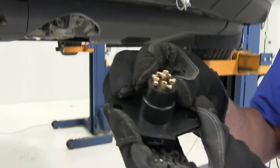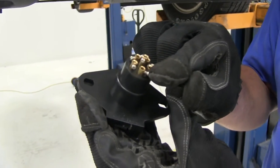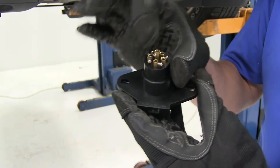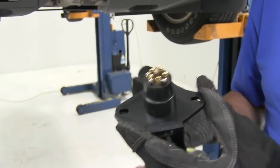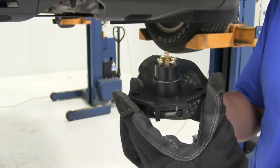On the back side we'll have our 6 connectors. We're going to have our right turn, left turn, ground, and our trailer marking or clearance or running lights. We have our stop lights here, and also the one in the middle — that's our auxiliary if we're going to be sending power back, maybe the braking system requires it or something.